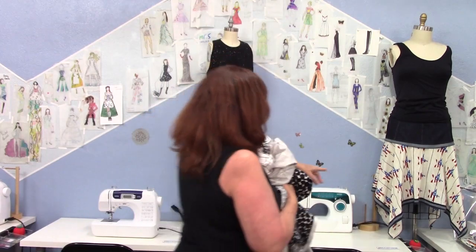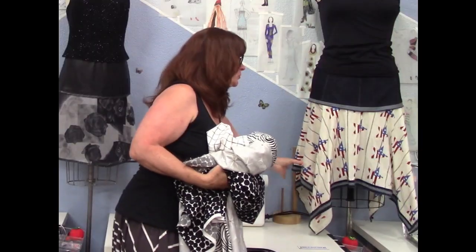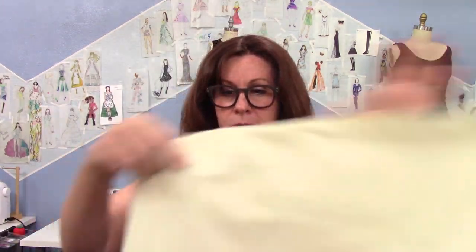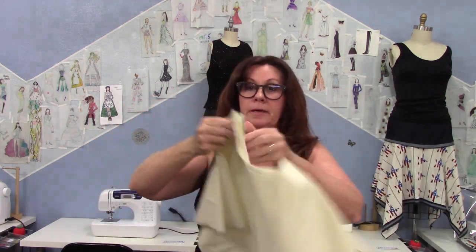My idea is to make the Rosy skirt — the square circle skirt back here. I've made a million of them if you've seen my videos. This is the pattern. This is a quarter of the pattern right here, and this is a half of the pattern. So it's a square circle skirt.